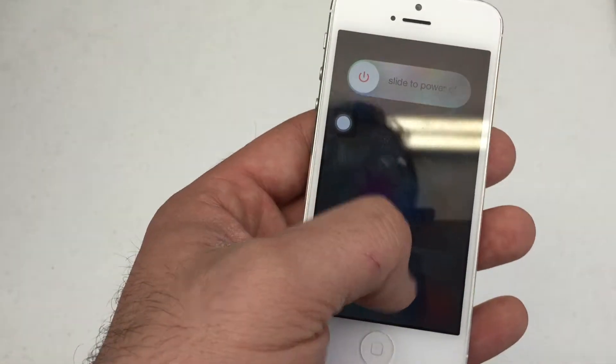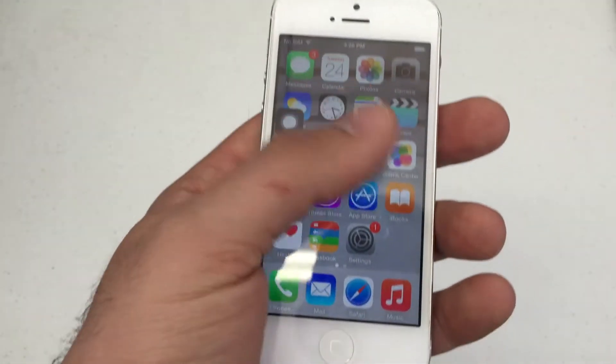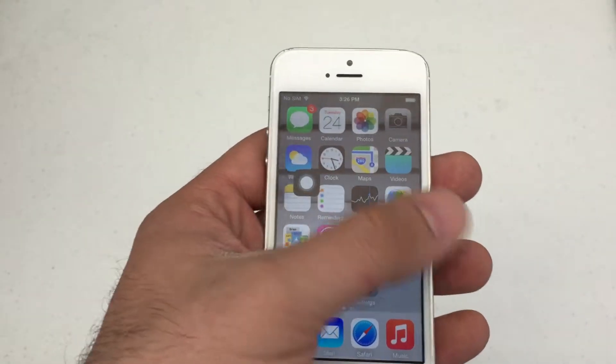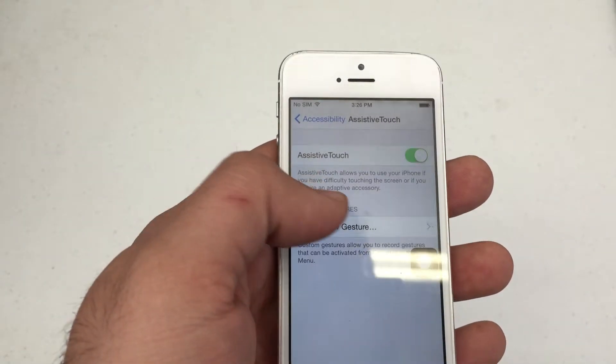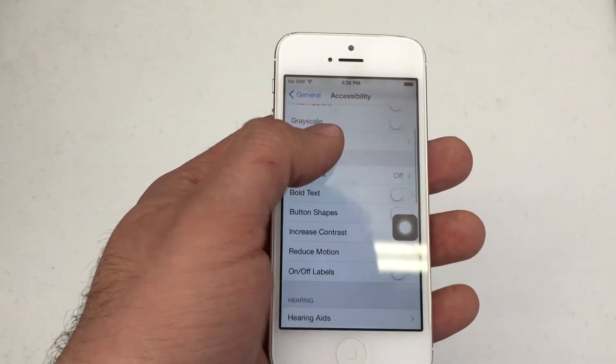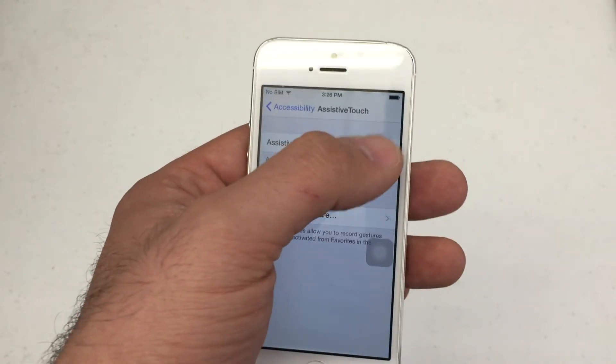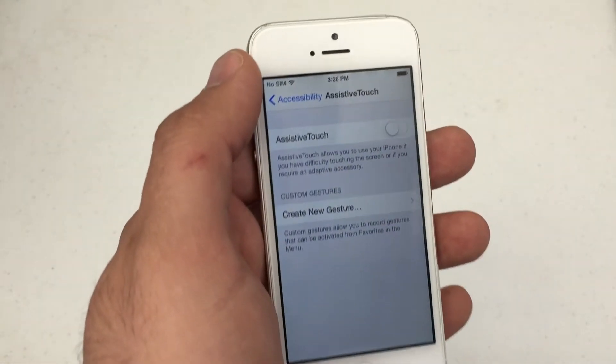This is a great tool if you've got a broken home button or a broken power button — very, very useful. To get rid of it, you're just going to do the same steps in reverse: go to General, Accessibility, then back to Assistive Touch and just disable it if you ever get your home and power button fixed.